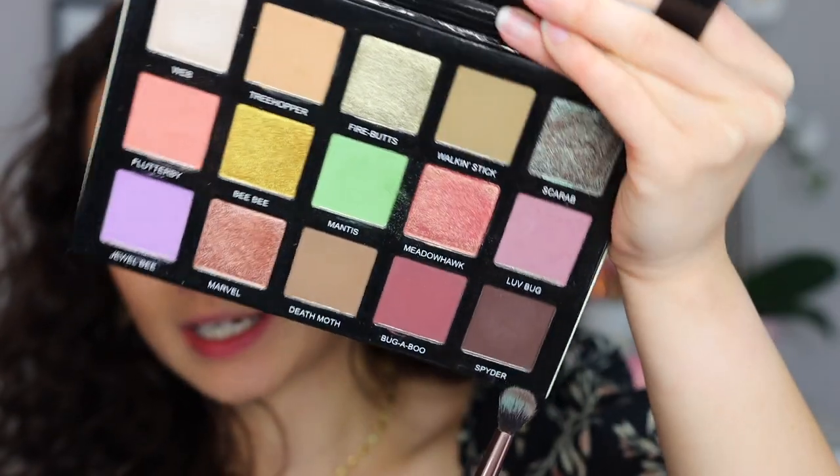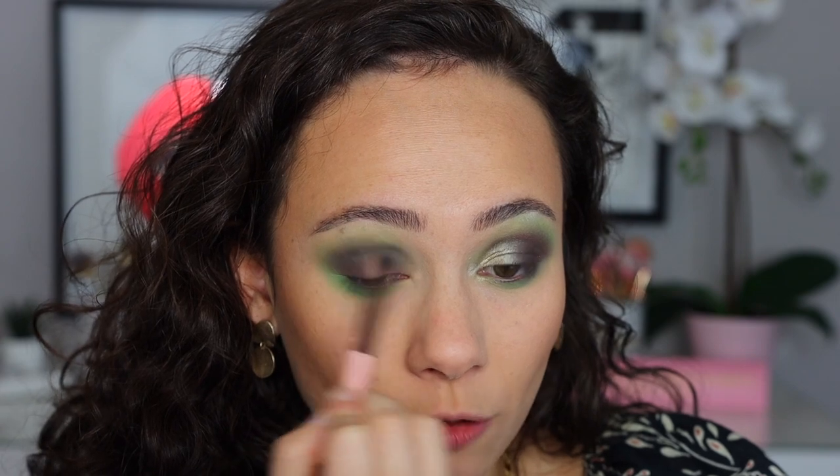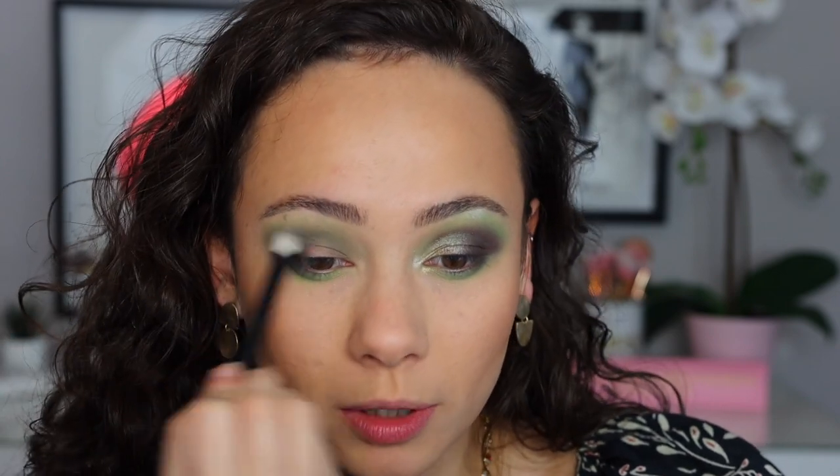I absolutely love that Mel put a color like Mantis in because it's just really fun. With a Luxie 229, we're going into Spider — a very deep shade, like a deep chocolate brown with almost some black in it. On the eye it almost translates as a soft black. Using a Refer Number 14 brush, I'm blowing this out pretty low. If you want something more daytime-friendly, skip the Spider step, but I can't resist a nice smoky eye. Then I'm going back in with a touch more Mantis, blending it up almost to the brow bone.